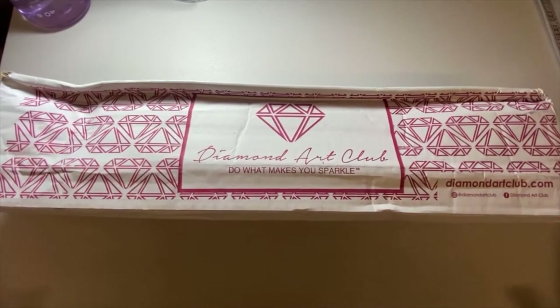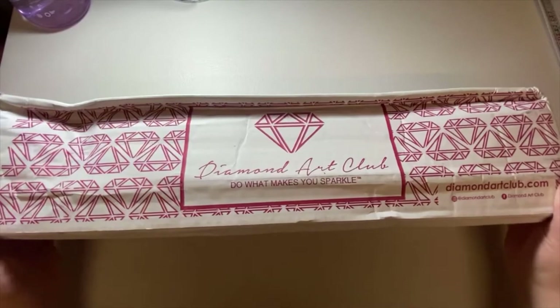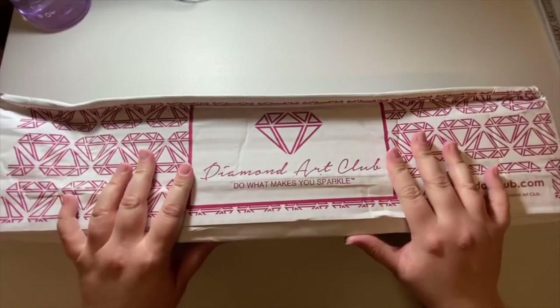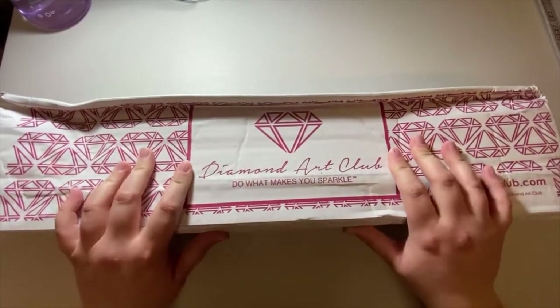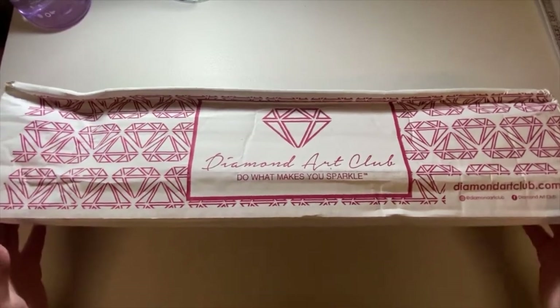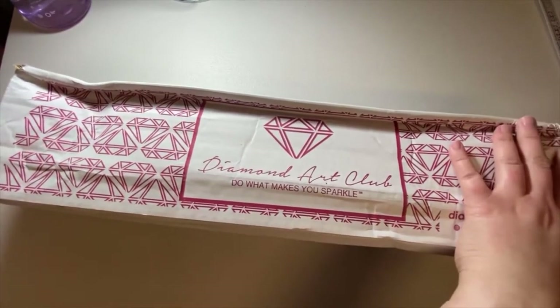Hey guys, welcome back to my channel! Today we are unboxing my very first Diamond Art Club kit. I've been told very good things about them, so I am very hopeful. Let's see!